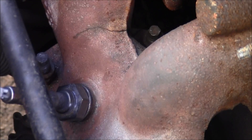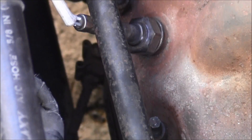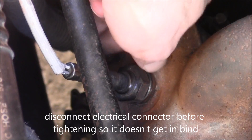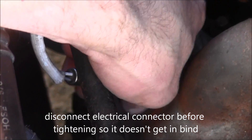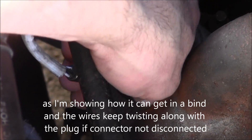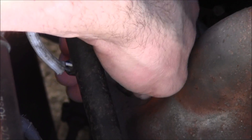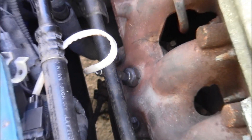Look at that cracked exhaust manifold — check that out. I'm going to go in there straight and get the wrench ready to tighten it the rest of the way. You don't want to put it on there like a madman, just get it back on there good. There we go, it's now hand tight. Make sure the electrical connector is on there good too.